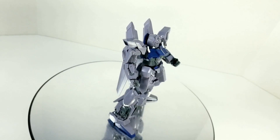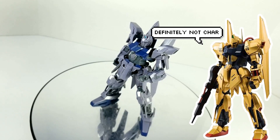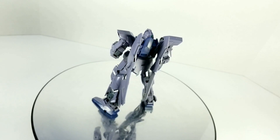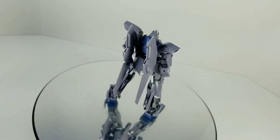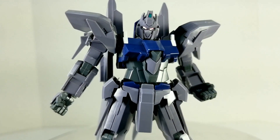It's based on the Delta Gundam, which is based on one of my all-time favorite designs, the Hiyaku Shiki. The model kit was released in 2010 and sells for a suggested price of 2200 yen, or 2420 with Japanese sales tax. The kit faithfully reproduces what you see in the anime.